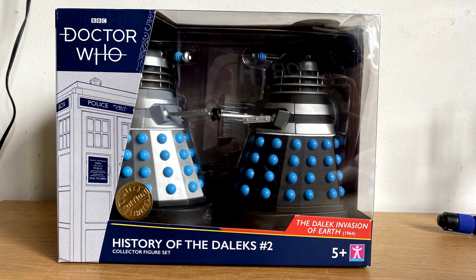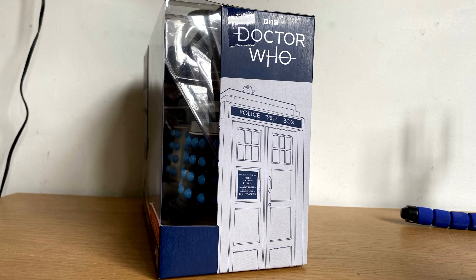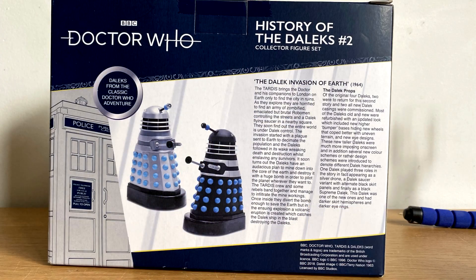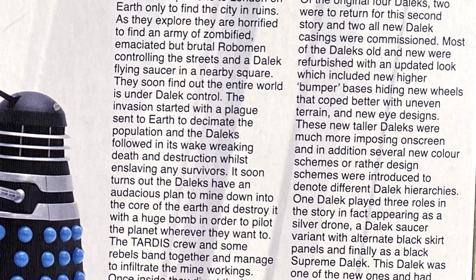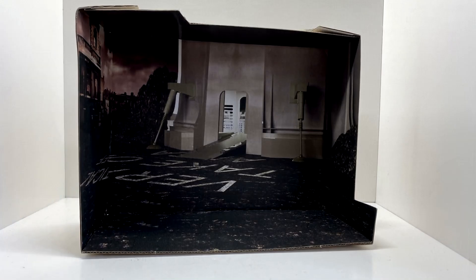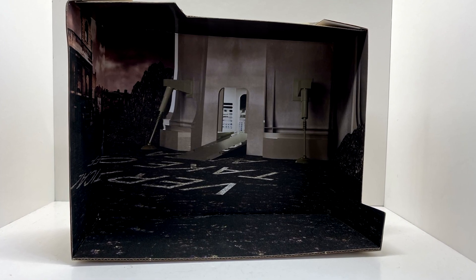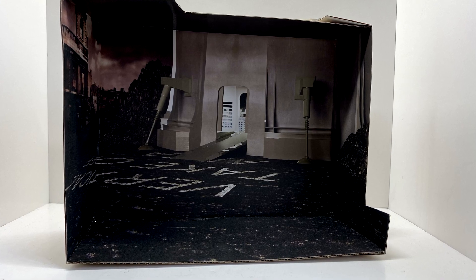The box is what we all know by now — shows off the logo, the figures inside, and the name of the set. On one side there's the TARDIS and on the other a little smaller picture. On the back it's got nice images of the Daleks themselves, a little bio on the Daleks, and then a bio on the history of the Daleks prop. One thing to mention is that this set also comes with a nice little diorama of the outside of the Dalek ship.